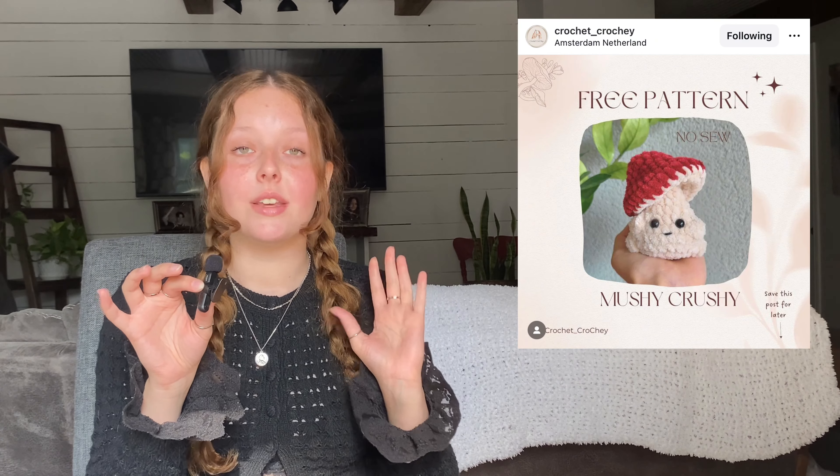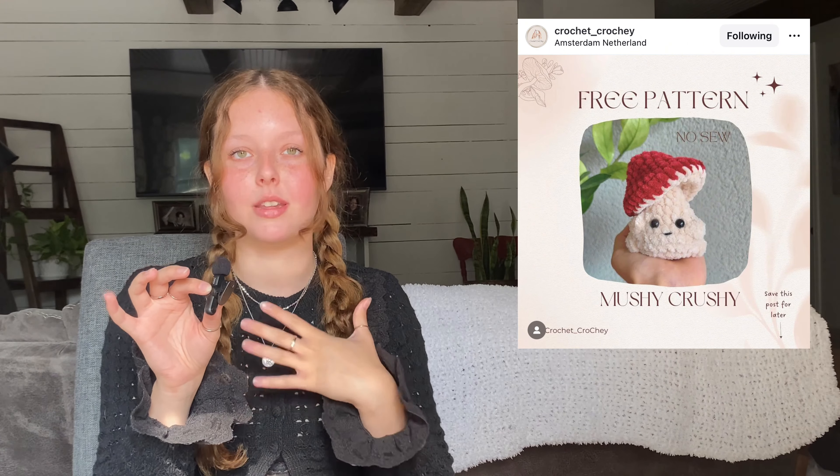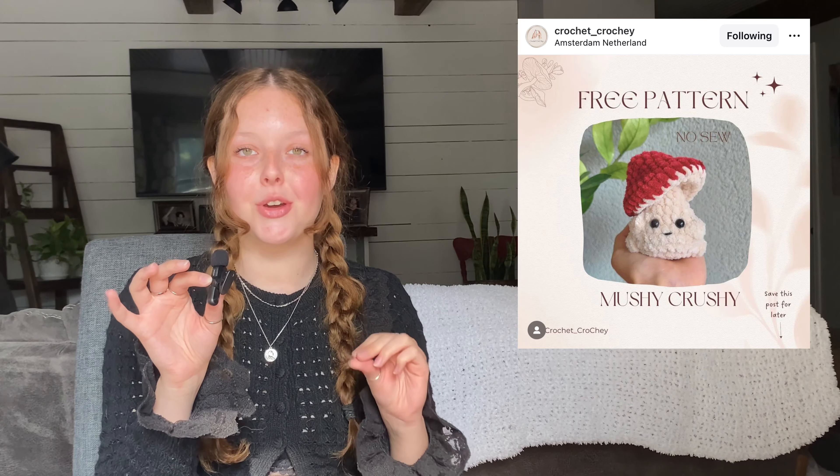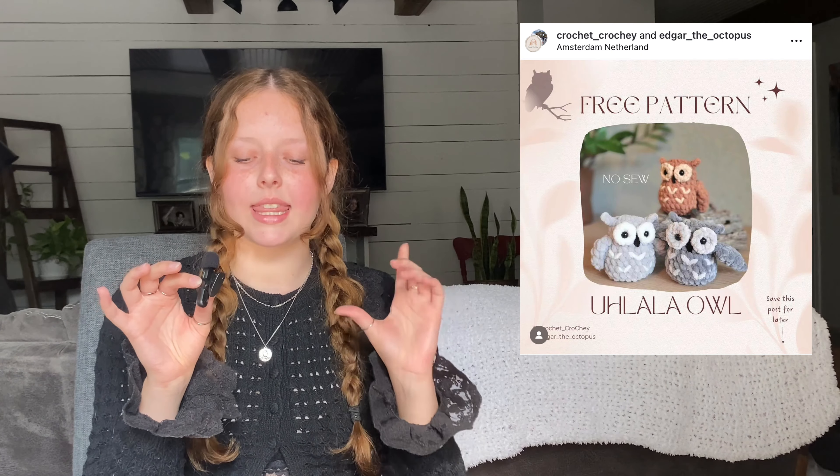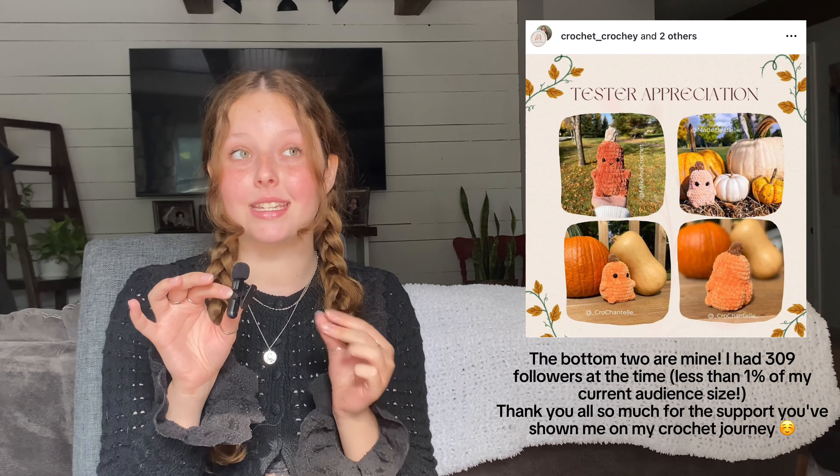Moving on to another fall-themed pattern by Crochet Crochet — if you haven't followed her already, you need to, because she has so many free pattern designs on Instagram. It's a no-sew mushy-crushy poppable mushroom design, which I think is so cute and unique. Then another pattern by Crochet Crochet in collab with Edgar the Octopus — a no-sew owl pattern. And the last one by Crochet Crochet, in collab with Stitch and Stuff and Oranged on Crochet, is a butt-ernut squash. I actually helped test this pattern — it's a little butternut squash with butt cheeks.